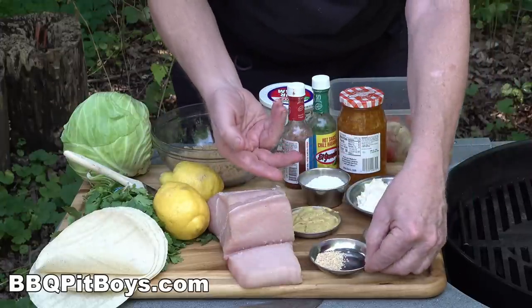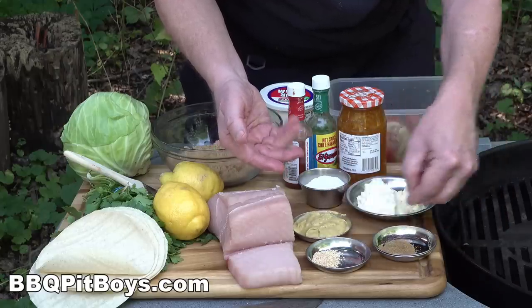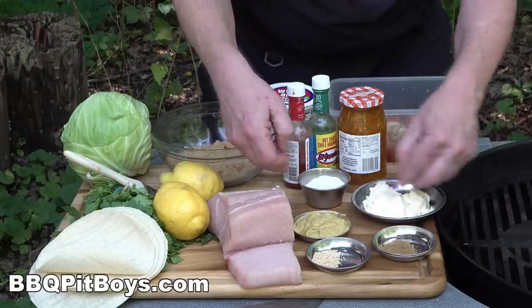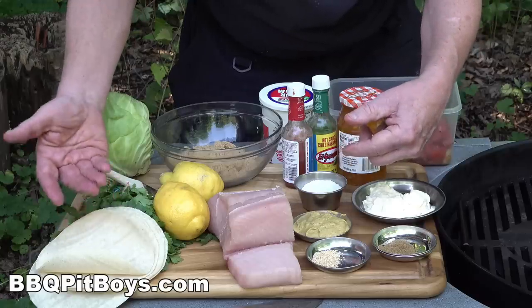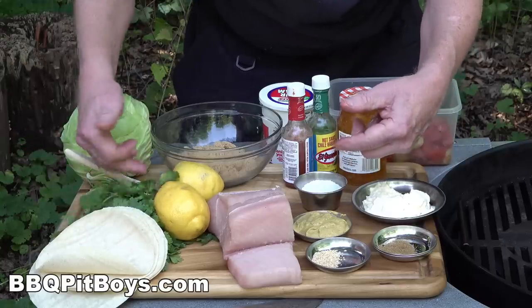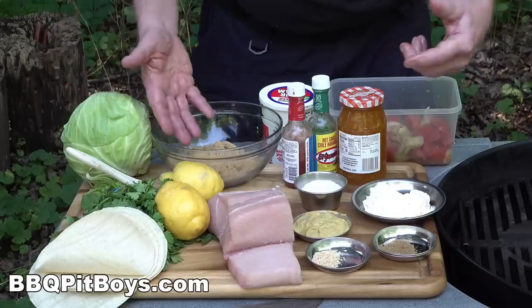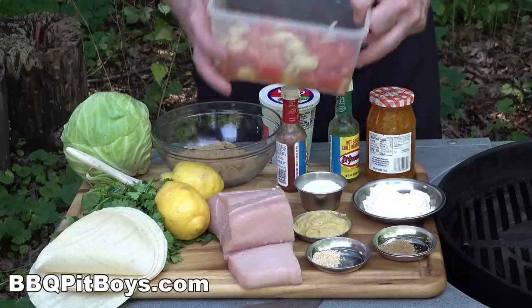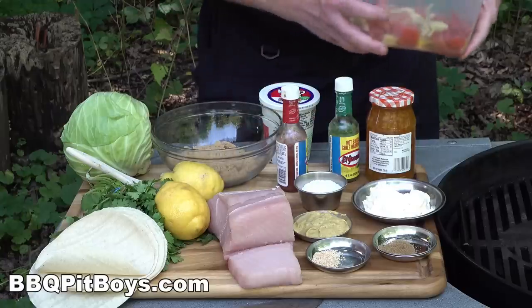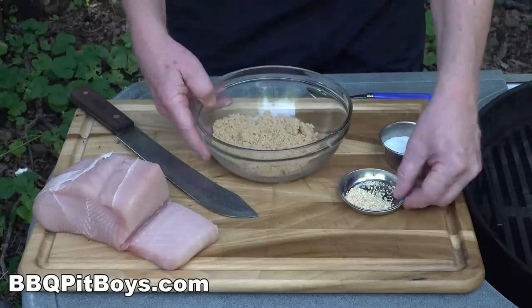For this recipe you're going to need some granulated garlic, some cumin, some mustard, some mayonnaise, some salt. We've got some corn tortillas, lemon, cilantro — all good taco stuff. Some cabbage, brown sugar, some marmalade, some sauces, some pico de gallo, and fresh sour cream.